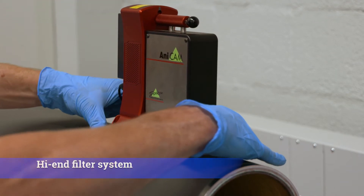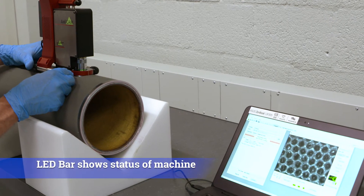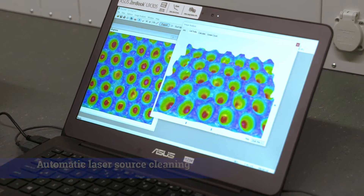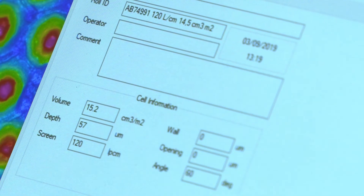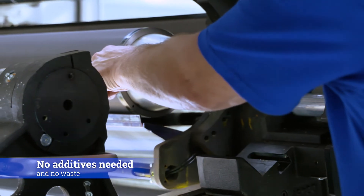High-end filter system. Machine controllable from distance. LED bar indicates status of machine. Automatic laser source cleaning. Optional 5-year warranty also on laser source. Safest laser in the market.